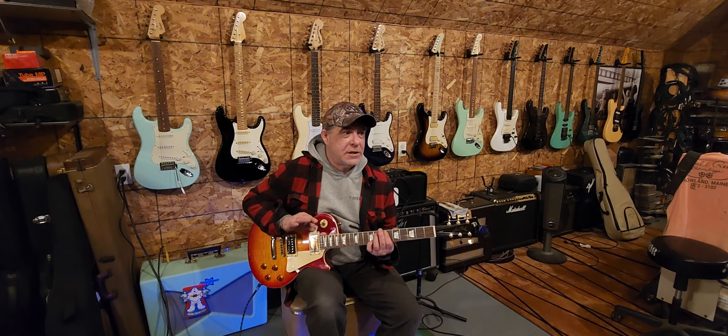E-flat, D minor 7, C minor 7... I can't talk and play in time, obviously, so I'm just trying to get the chords across to you one more time. Let's try that again — I'm not going to talk and do it at the same time because it just messes me up. So anyway, here we go from the top.